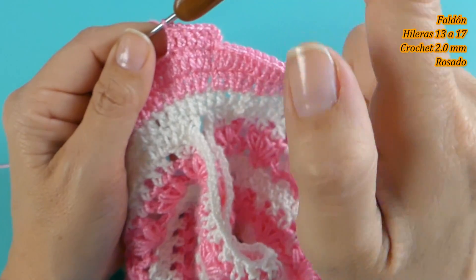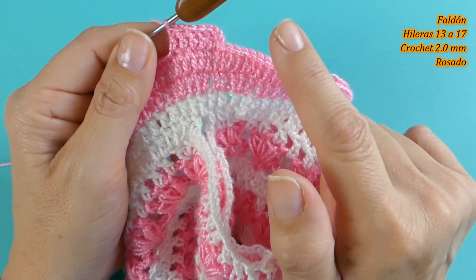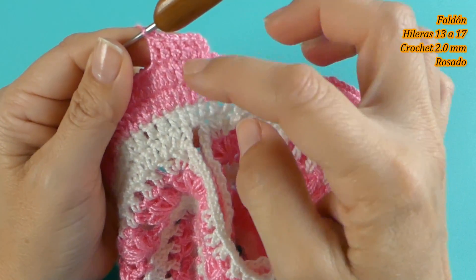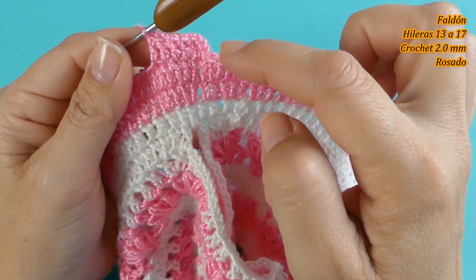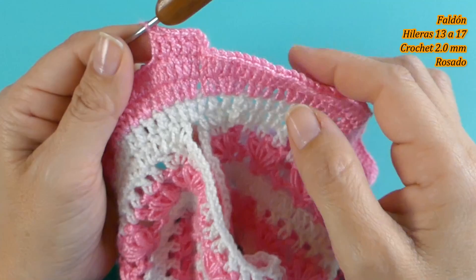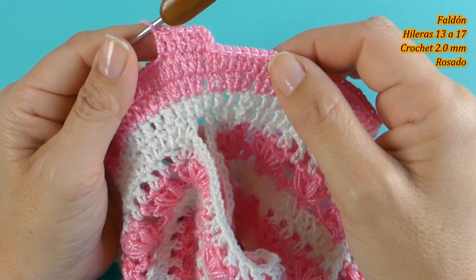Tejemos en total 8 hileras y ustedes cuentan 1, 2, 3, 4, 5, 6, 7, 8. Estoy de vuelta con ustedes para la siguiente hilera. Recuerden que estas siguientes hileras son sin aumentos, uno a uno en todas las que vienen. Las veo para la hilera 18.